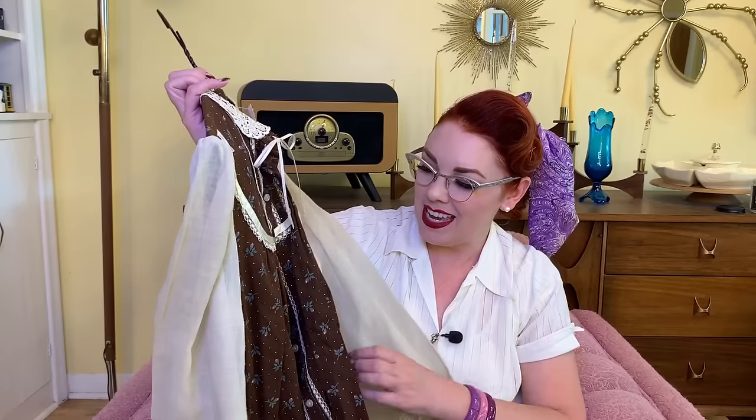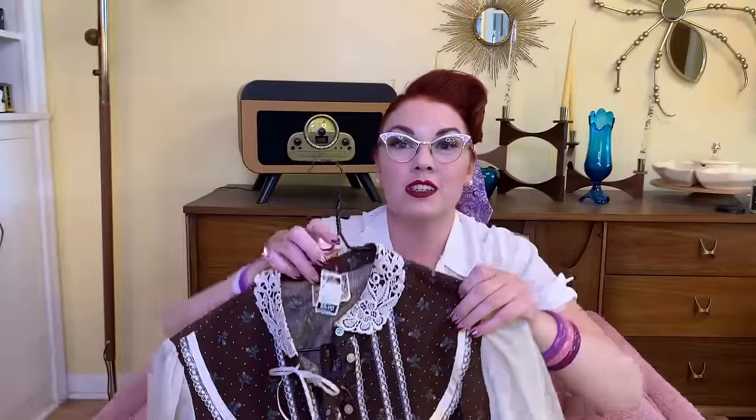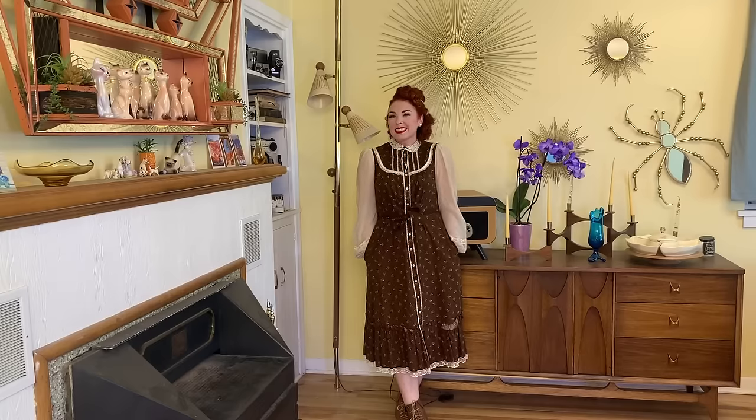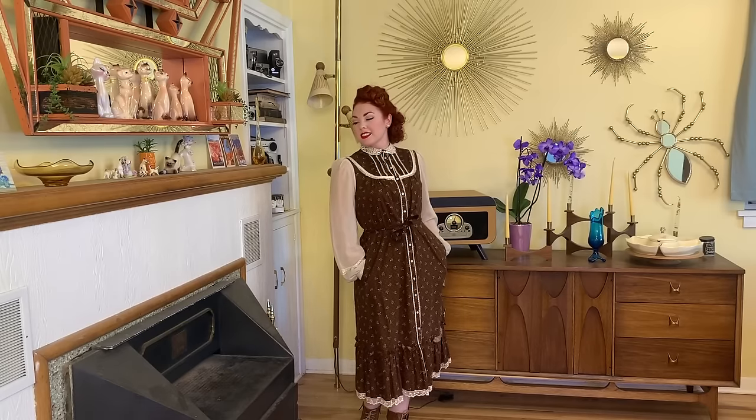Next up I just barely thrifted this the other day — it is a Gunny Sacks dress, 1970s I believe. I thrifted it for $4. If you are into vintage clothing, you know Gunny Sacks is super collectible, especially right now. There's like a craze going on with Gunnys — these babies sell for usually at least $100 or more, so for $4 I had to grab it. I have a sweet friend that this is headed towards and I'm really excited for her to have it. It's really cute on — just not my style, but I do have an appreciation for them.